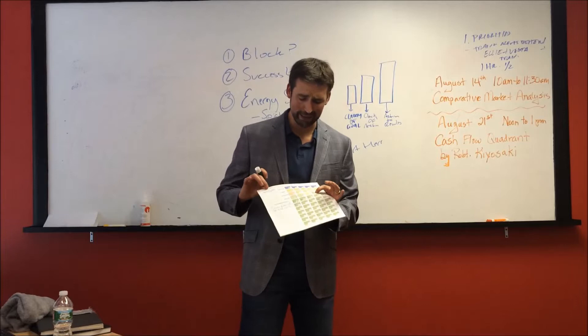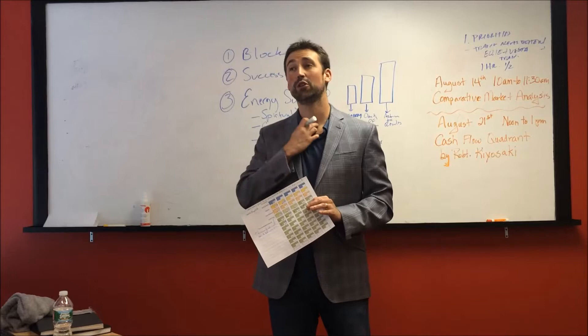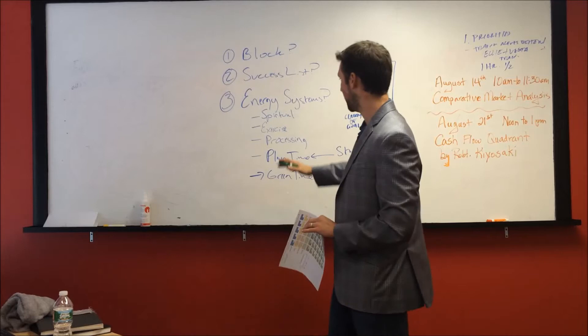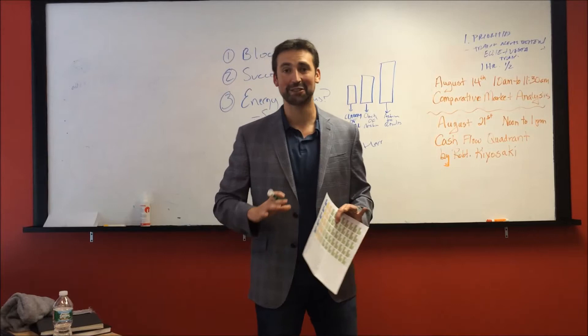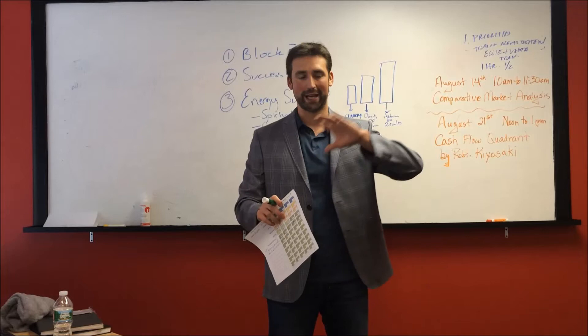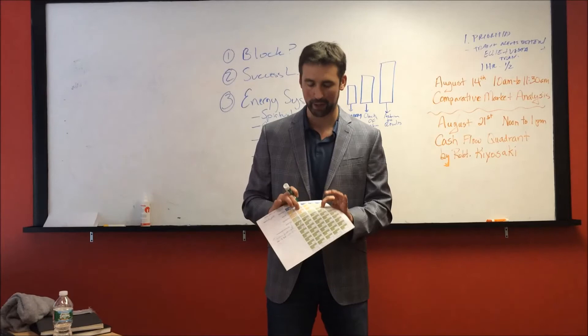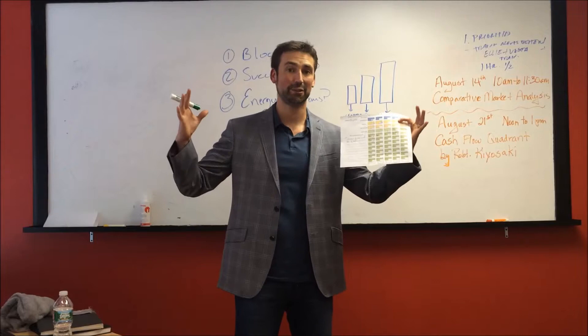Then we have processing. David Allen, productivity guru, has a great quote: if you're having trouble figuring out what to do or you have a big problem you're working on, go clean your garage — because it creates mental space. This is the equivalent of cleaning up your email inbox, your phone, cleaning up your desk. It's taking 25 focused minutes not of actual doing, but of just organizing — processing emails, making notes on decisions, cleaning up your work and your surroundings. This is very important and sets you up to create a productivity-specific environment for your green time blocks.